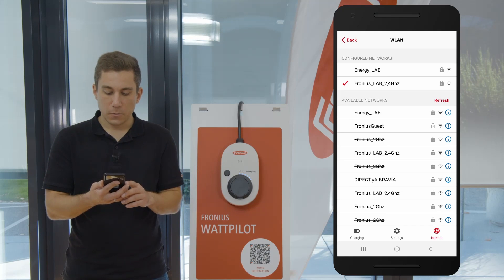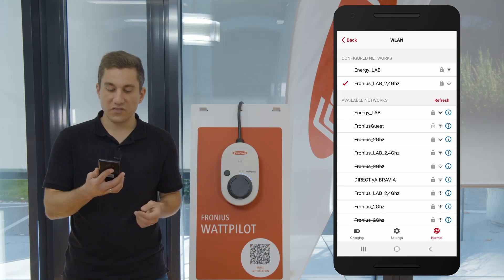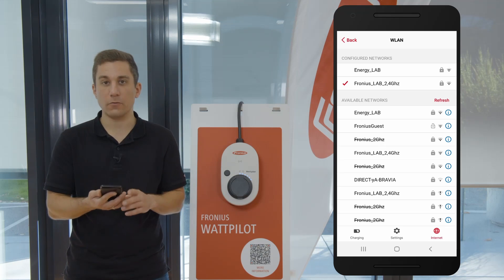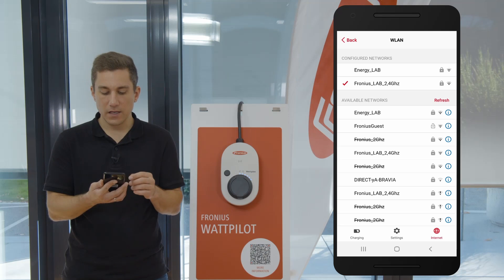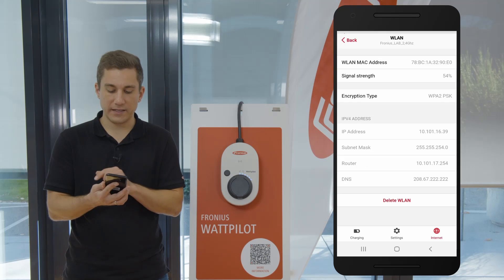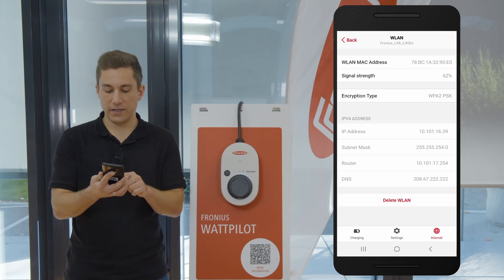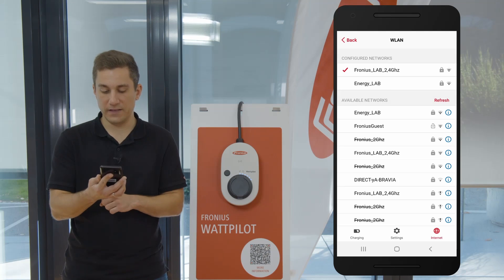After connecting, we are still connected to the old network. If you want to delete the old network — for example to use only the newer network — you can do this as well. Just click on the corresponding network that you want to delete, and at the bottom of the page you can click on 'Delete Wireless LAN Network'.